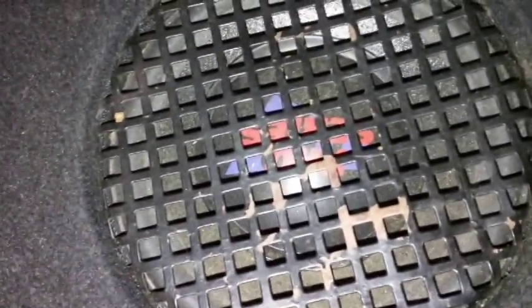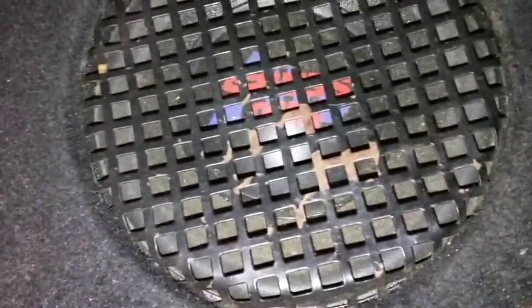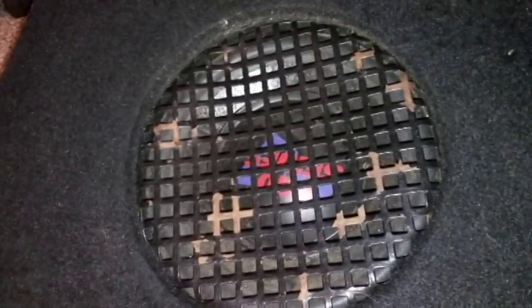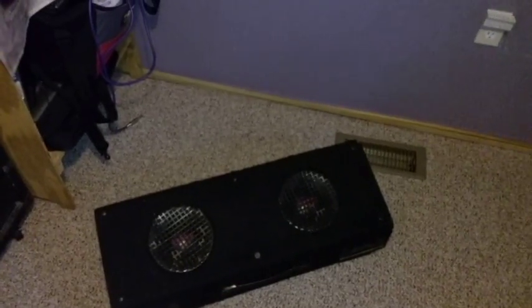Today we're going to go over how I turn my car speaker box — or wedge, whatever you want to call it — into a guitar cabinet. This will be what we'll be working with. The speakers inside are Pro Series; I got them at Kmart back in the day. They're actually decent speakers, and that is the speaker box we will be working with.